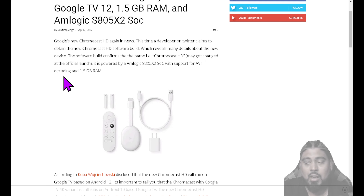We talked about this last week — if you didn't check out that video, there's a link down below or in the top right. A developer on Twitter claims to have obtained the new Chromecast HD software build, which reveals many details about the new device. The software build confirms that the name is Chromecast HD, though it may get changed at the official launch. It's powered by the Amlogic S805X2 SOC with support for AV1 decoding and 1.5 gigs of RAM. The S805X2 chip confuses me a bit, and we'll dive into that in a second.